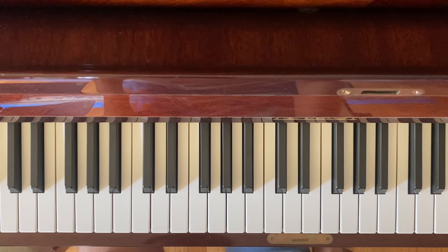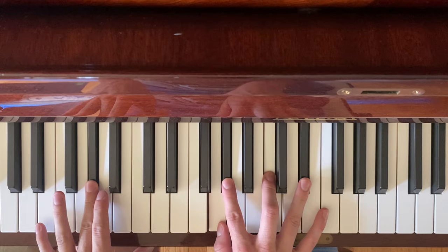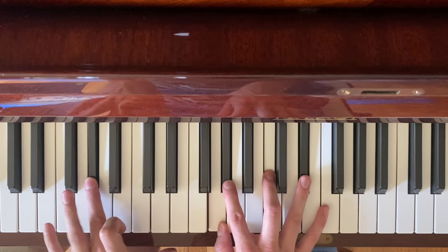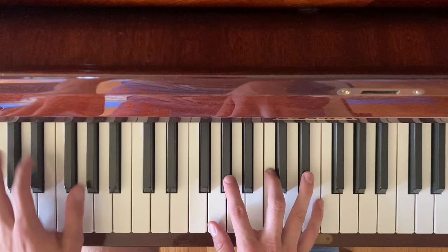Hello, this is a tutorial for the song Beacon by Matt Duncan. The song starts on G sharp major seven, which I use this inversion for. The intro uses that chord and F minor seven, and both chords will be very prominent in the song.